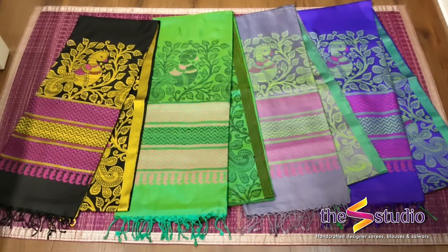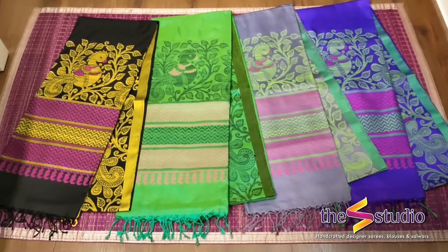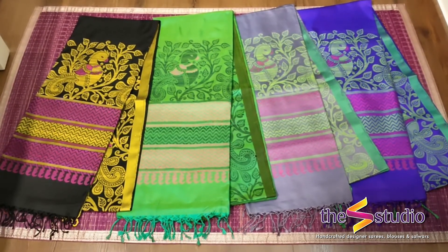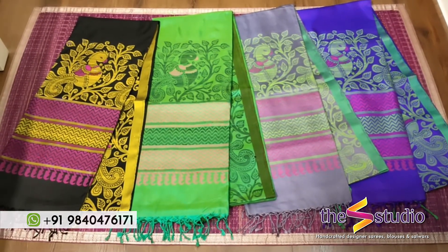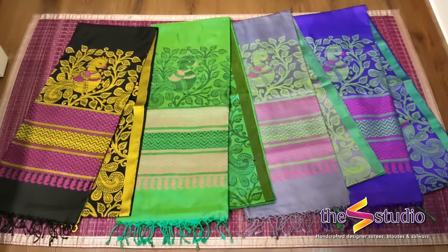Good evening everyone. We are from Estudio Chennai. Today we are going to show you some of our beautiful soft silk hand loom sarees. These are from our own weaves in soft silk. These are some special soft silk sarees and we are going to show you some of these types.